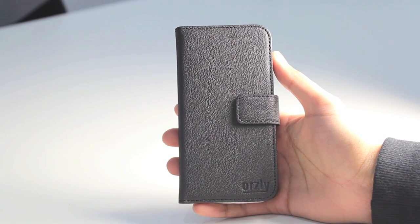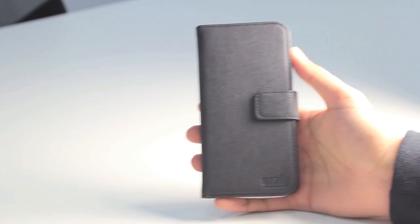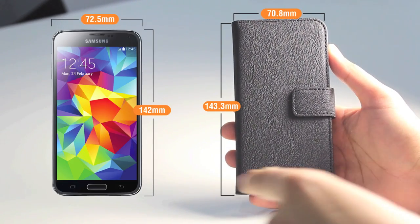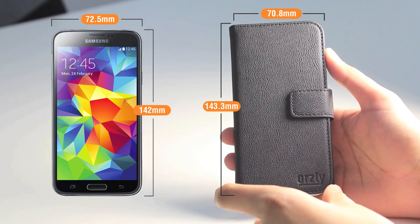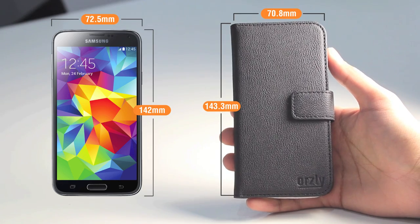One of the most noticeable differences between the S6 and the S5 is the overall dimensions of both handsets. On screen I've got a picture showing the dimensions of the S5 and also dimensions around the Samsung Galaxy S6 case which I've got here. The width of the Samsung Galaxy S6 is around 2mm smaller than the Galaxy S5.